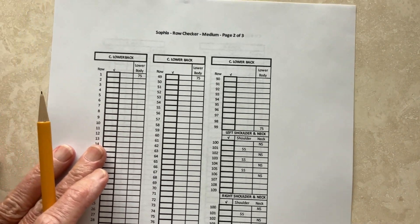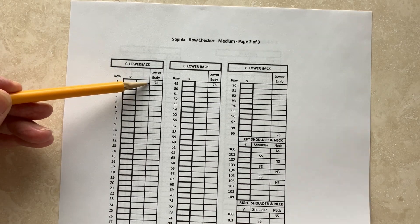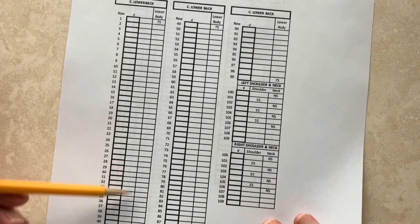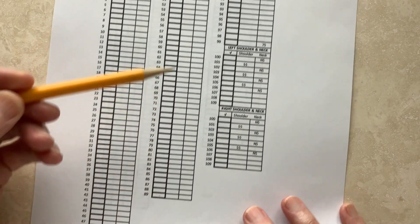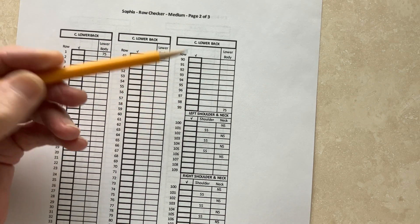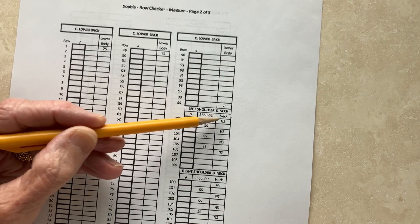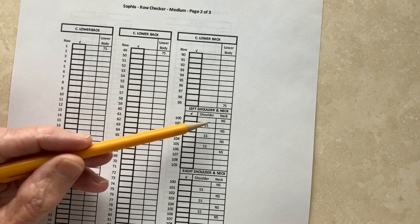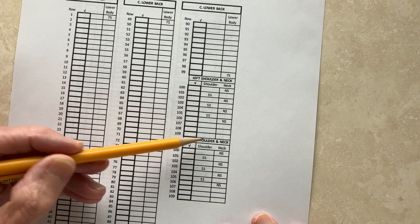Now the lower back is pretty straightforward. You cast on and you work that all the way to this point — 89 rows, actually to 99 rows. And then you do the left shoulder and the neck for shoulder shaping, neck shaping. It's indicated again row by row, and then the right shoulder and neck.